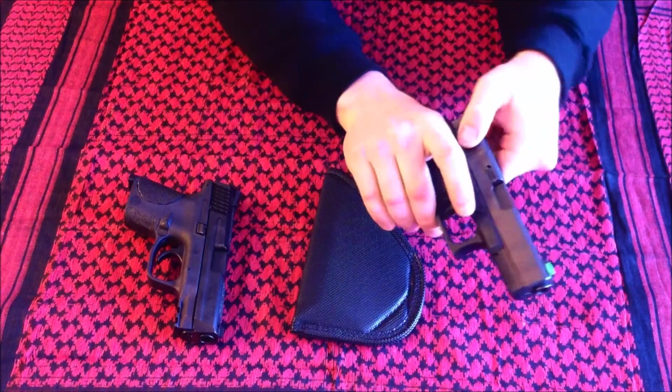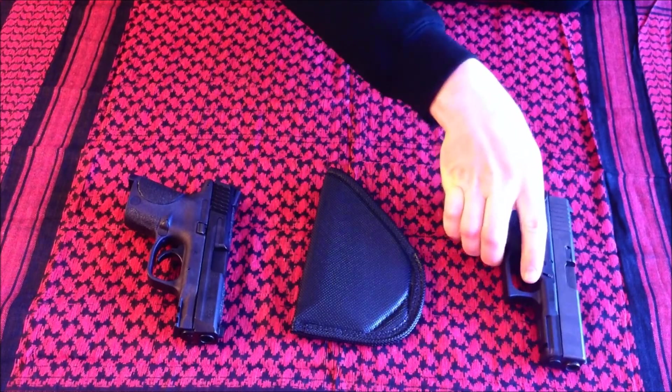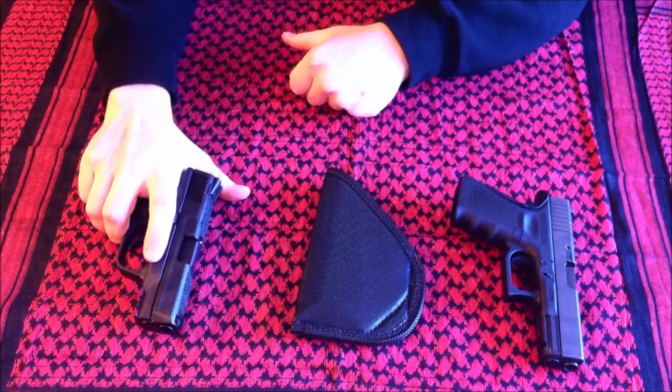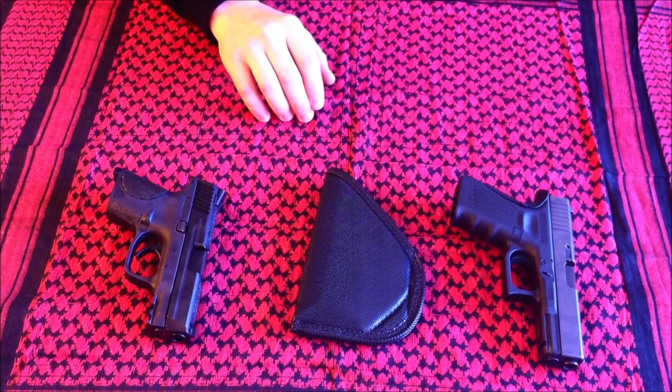This is the Gen 4 Glock 19 — no magazine, no ammunition in the chamber, it's a safe and clear firearm. The M&P 40C — no magazine, no ammunition in the chamber, it's a safe and clear firearm — and this fits both of them very nicely. It also fits my S&W 99 40.